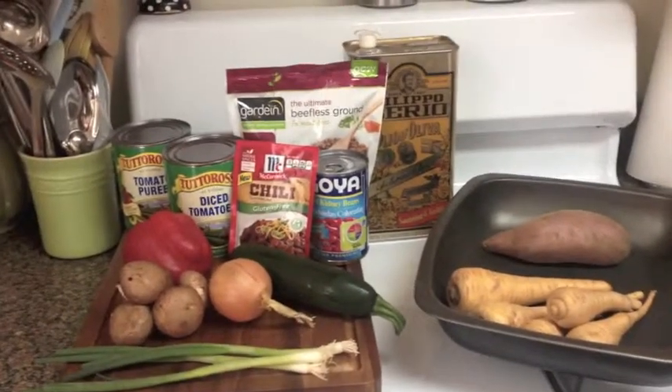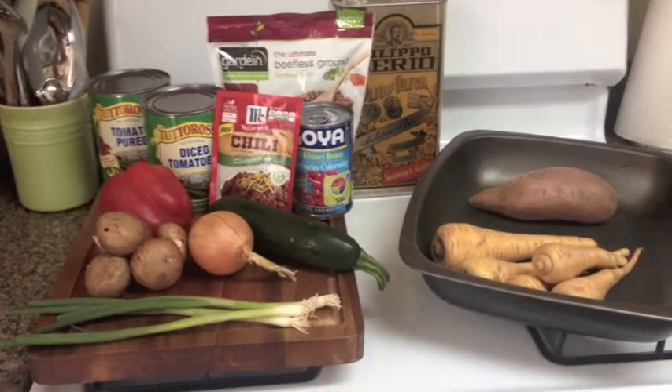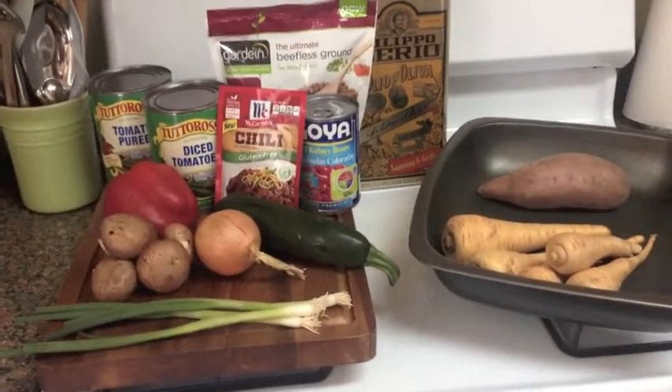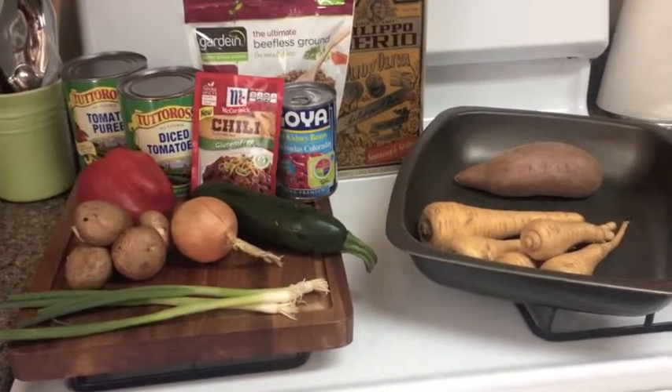Here's the ingredient board for day 41 of my year in food, and it looks pretty sparse again, but there's going to be a huge meal that comes from this. We're also just going to serve a big salad as well, so people get lots and lots of greens.